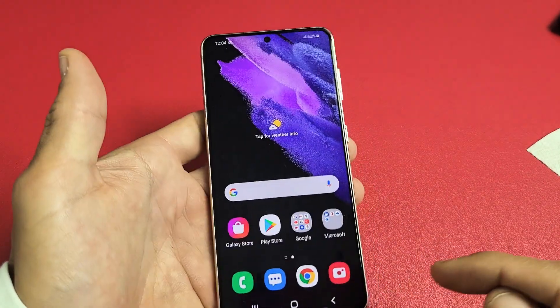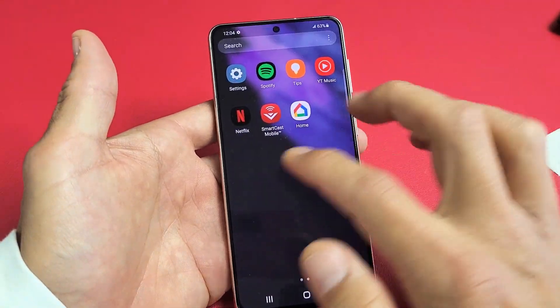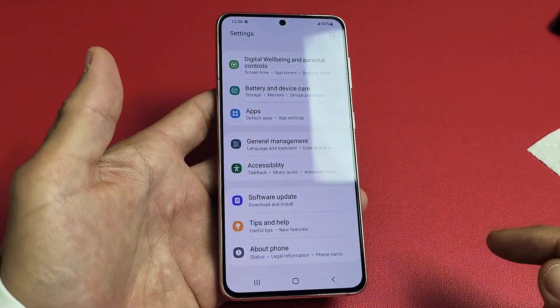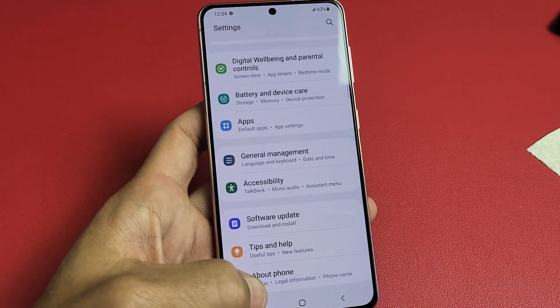So first we have to go ahead and enable developer options. Go into your settings, then from here scroll all the way down to the very bottom. The very bottom here is About Phone, so go ahead and tap on About Phone.